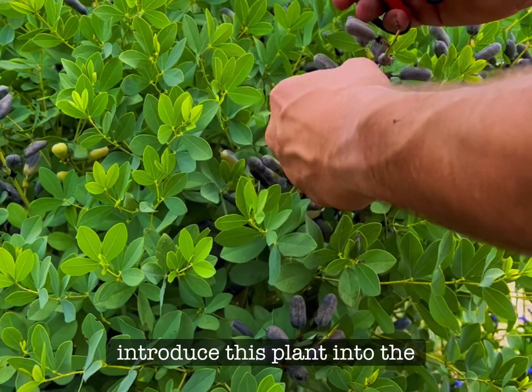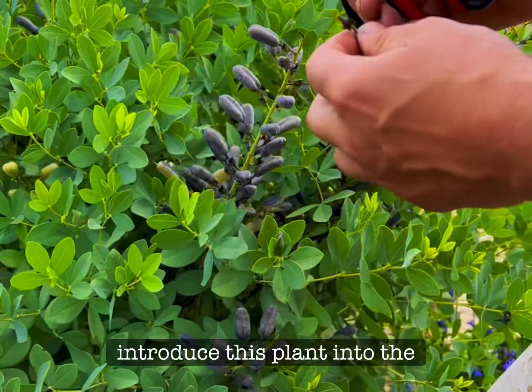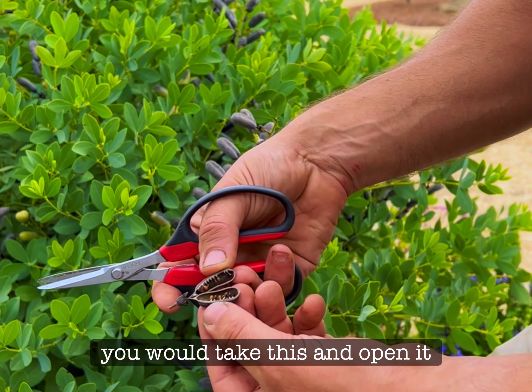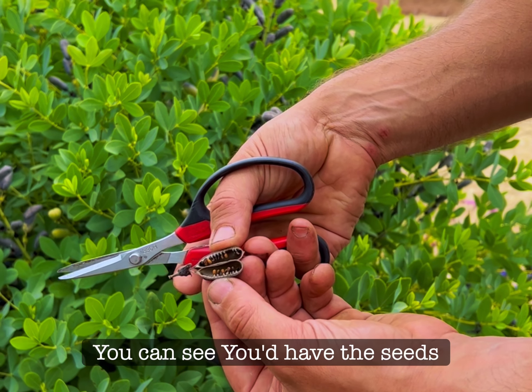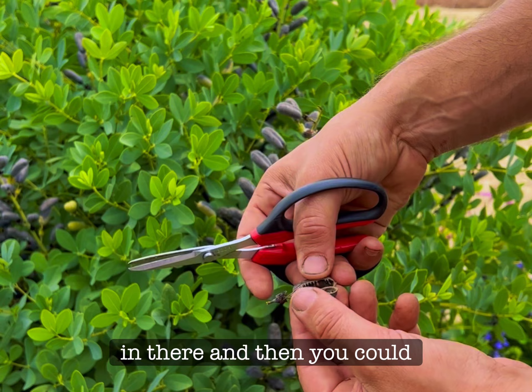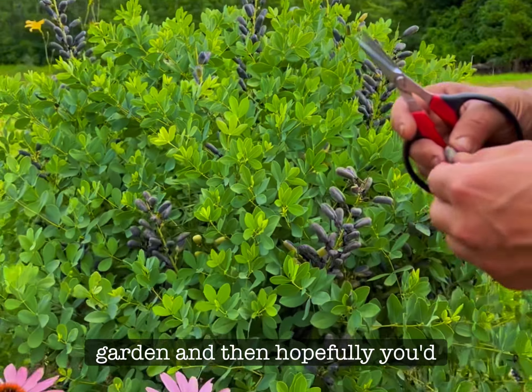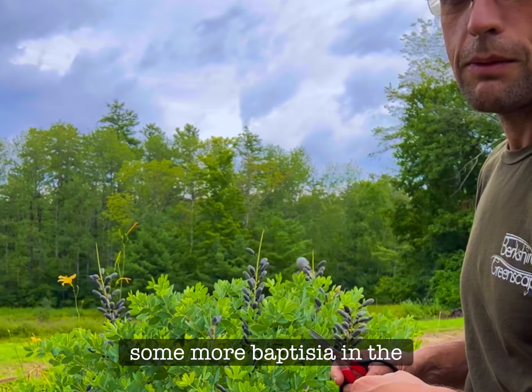So if you wanted to introduce this plant into the rest of your garden space, you would take this and open it up, and as you can see you'd have the seeds in there, and then you could sprinkle these seeds into the garden and hopefully you'd have more Baptisia in the springtime.